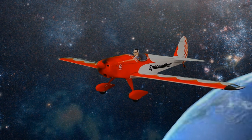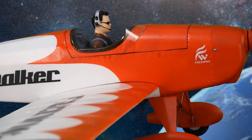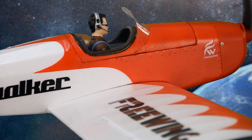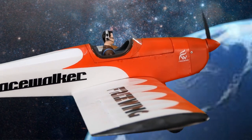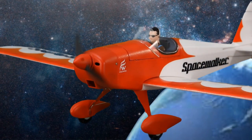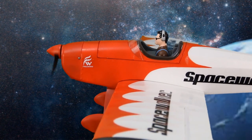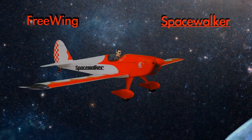This is the Space Walker Spacers. The wingspan is 44 inches of pure fun. I am the father. Wrong you are, Darth. Free Wing is the father. I find your lack of faith disturbing. Maybe so, but add a Hobby Eagle Gyro and you can fly in more extreme conditions. Impressive. Yes it is, Lord Vader. Yes it is.